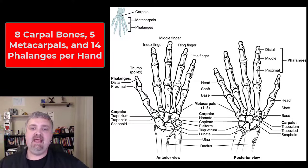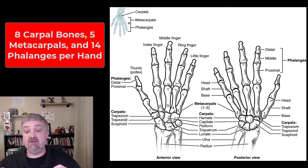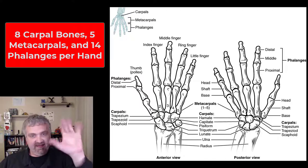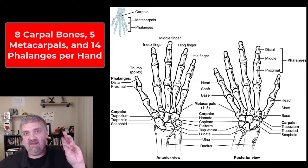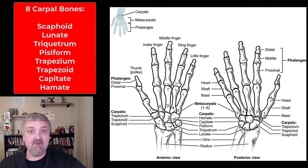Hey everybody, Dr. O here. Let's take a look at the hand. Actually, what you're looking at is more than just the hand — the hand is not the whole thing. We have the wrist, the hand is in the middle, and then we have our digits or our fingers. Let's start by looking at the carpal bones. There are eight — these are the bones of the wrist.